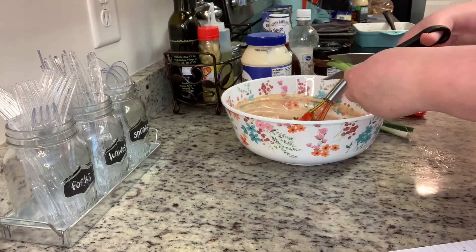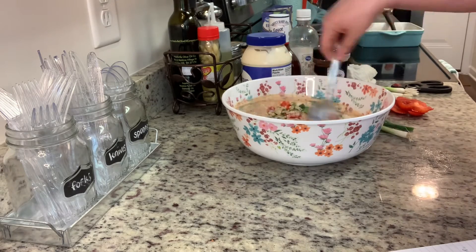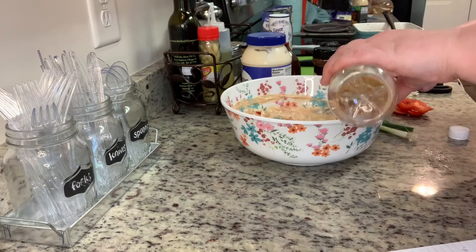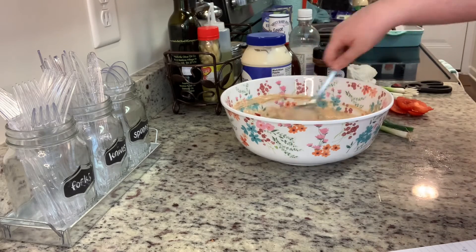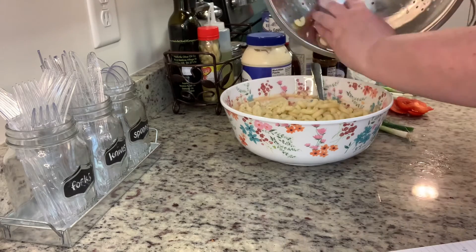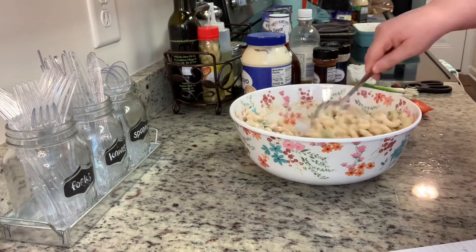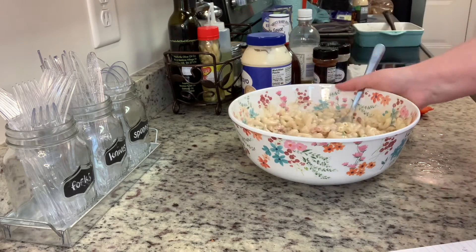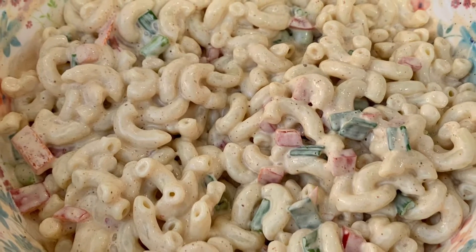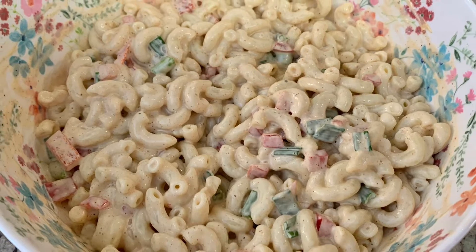Then I'll add the seasonings and cooked drained pasta, stir until well combined, and cover with a lid. This goes into the refrigerator — I'd suggest chilling for at least 30 minutes. You can refrigerate it for up to two days, so it's great to make in advance for celebrations or cookouts. Here's the finished barbecue macaroni salad — we really enjoyed this and I'd definitely make it again.